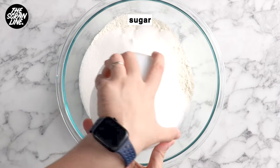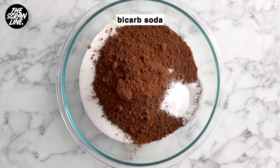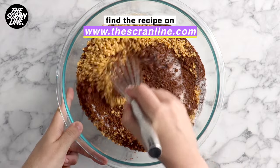To a large mixing bowl you're going to add some flour, sugar, cocoa powder, baking powder, bicarb soda, some salt, and toasted hazelnuts. Give this a whisk until everything is combined.